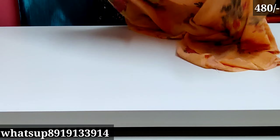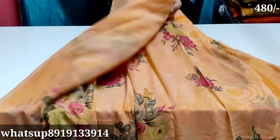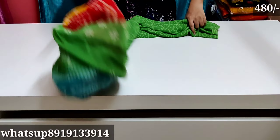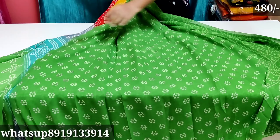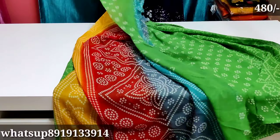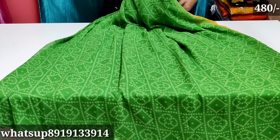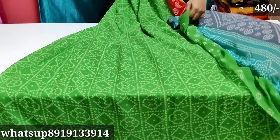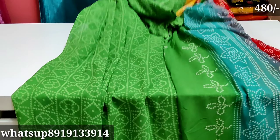The next one is a light orange color — blouse is plain and very beautiful. Then a yellow color, and after that a blue color. These sarees are very modest. If you want these sarees, you can buy them — actual price is 650 but only 480 rupees plus free shipping.